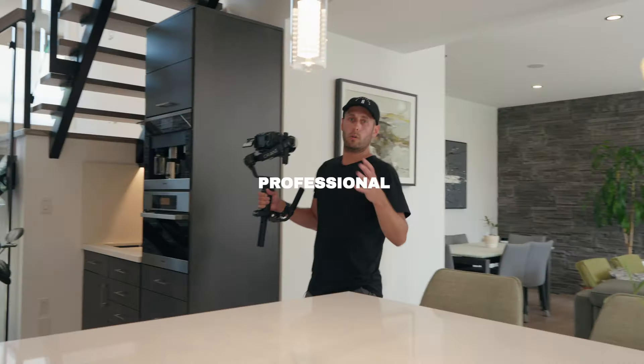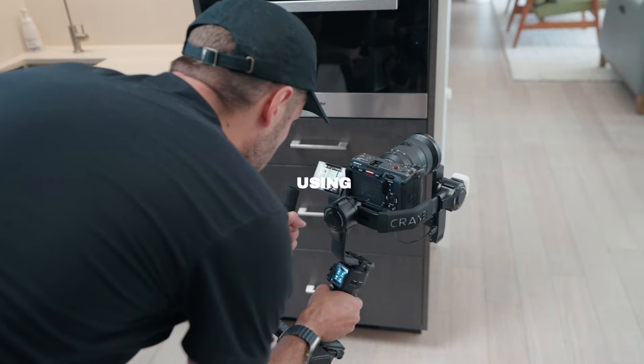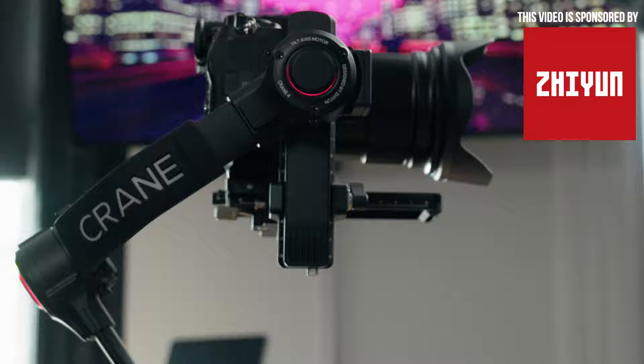In this video, I'm going to teach you how to shoot some professional real estate content while using the Zhiyun Crane 4. This is the Crane right here and you can see it's got these lights that are actually flashing red on the arms, which is to let you know that it's not properly balanced. That's actually a new feature on the Crane 4. But let's go back over to me filming the house so I can talk about how I achieve certain shots while using some different modes that the Crane 4 offers.